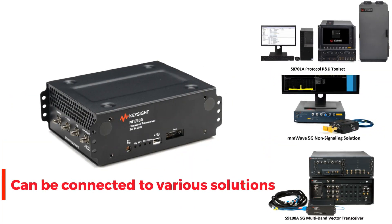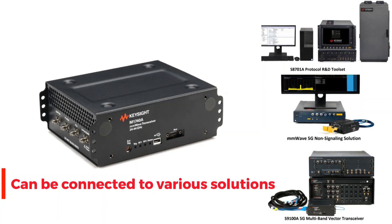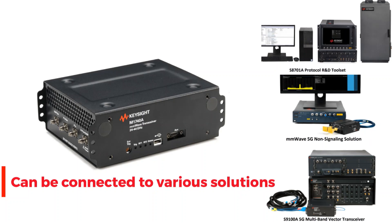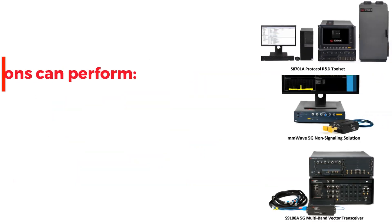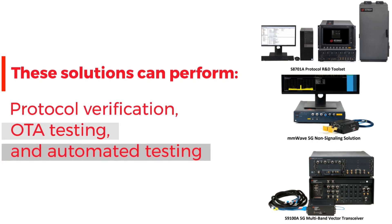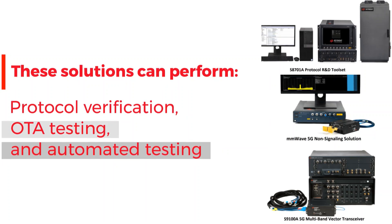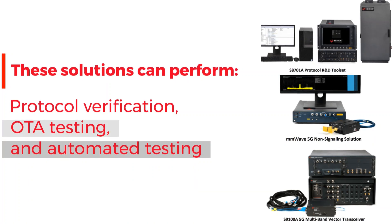This radio head can be connected to various solutions and devices, such as a protocol R&D toolset, millimeter-wave 5G non-signaling solution, and 5G multiband vector transceiver. These solutions can perform 5G NR and LTE signaling protocol verifications, 5G non-signaling over-the-air testing, and automated testing of 5G NR infrastructure.